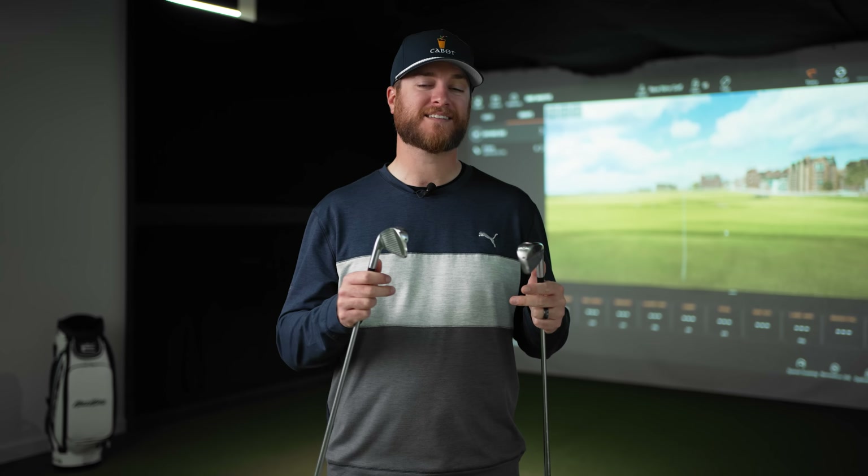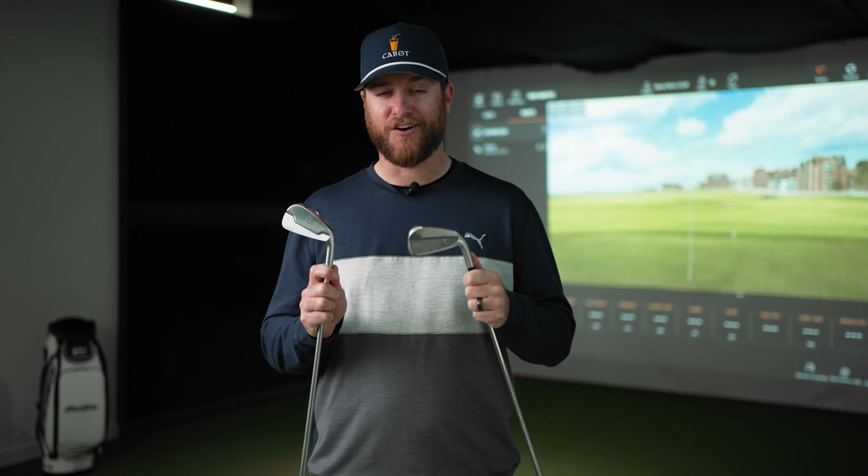Yep, you heard that right. Vice is making golf clubs. I've known Vice for their affordable golf balls and accessories, but now you can add golf clubs to the resume.